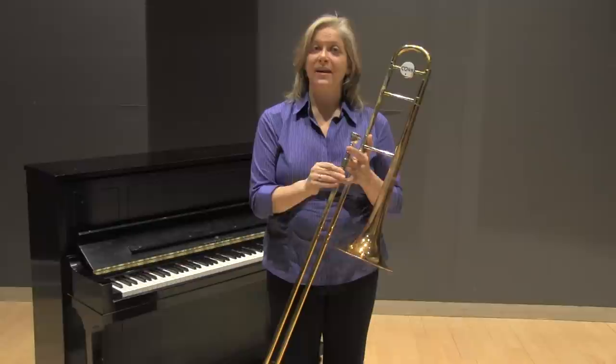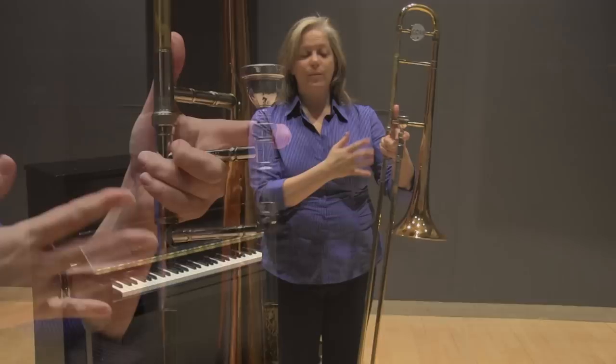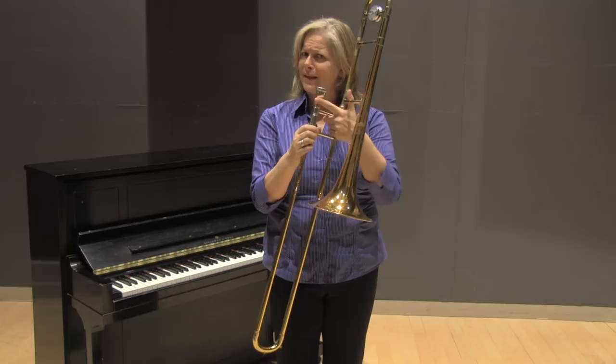With talking about how to play on the hand slide, we have to address how do we hold the trombone in the left hand — in other words, how am I supporting the weight of the trombone? This is a typical way that I would hold the trombone: three fingers curled underneath this brace, the thumb around this brace, and my index finger here. But if you're working with younger players whose hands are smaller,